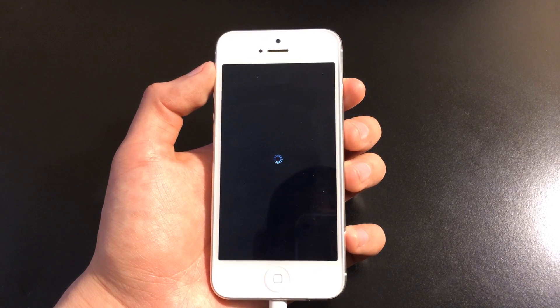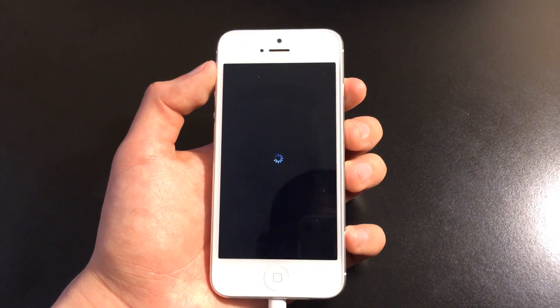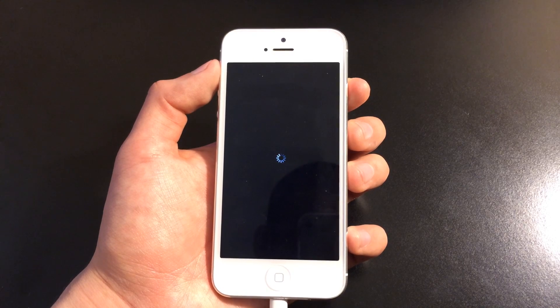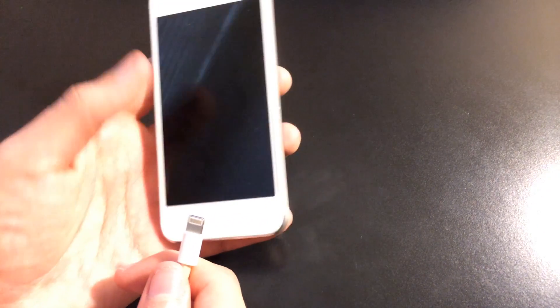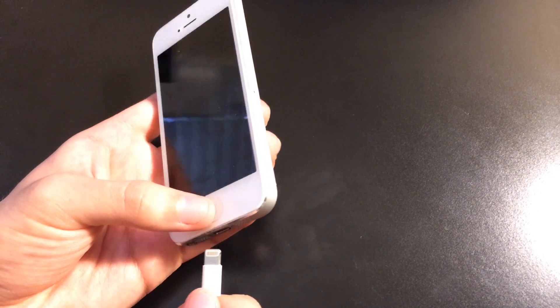While we're waiting, you want to make sure that the other end of the sync cable is connected to a computer. Once it's fully turned off, you want to make sure that any sync cable connected to your i-device is disconnected. For the next step, it requires you to hold down the home button and connect the sync cable.